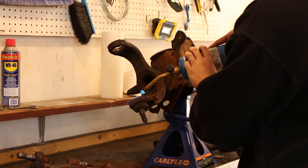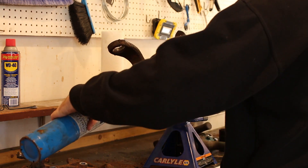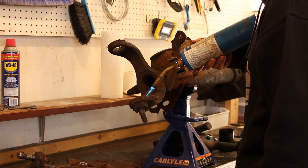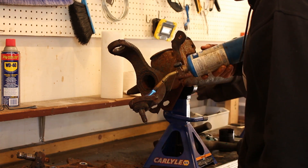I end up using some Moog problem solver ball joints. The neat thing is that they are also greasable, so with regular maintenance, in theory, I'll never need to replace them. As I struggle with this lower ball joint, let me give you the back story on this axle.